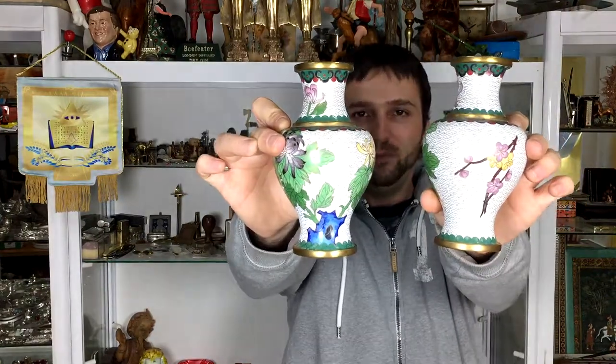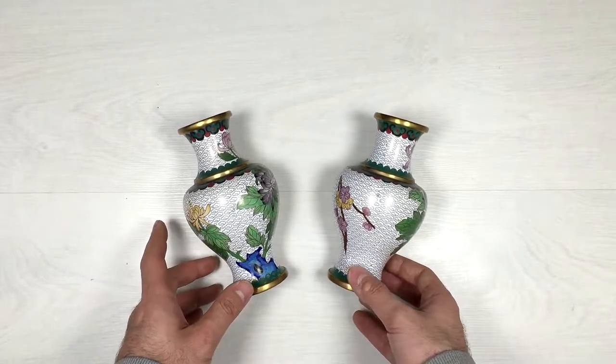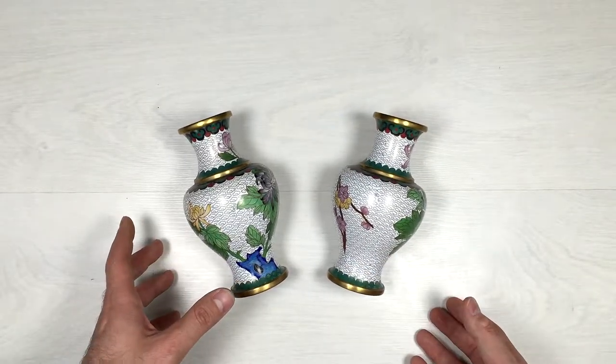This is the new setup guys. It's me Ivan, and today I have those two very cool Asian bases. They're pretty cool. Alright guys, here's what we have. I'm pretty sure that this is some serious Asian work.